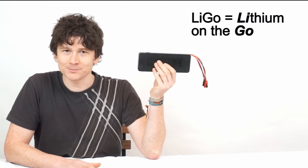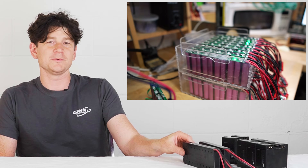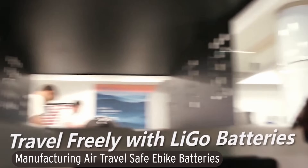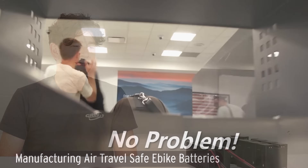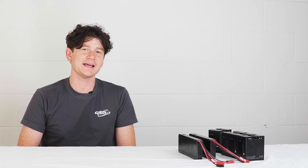It was eight years ago in 2017 that we released our first generation of LIGO battery pack — small 36V 2.7Ah battery packs designed to be just under the 100Wh threshold where shipping and transport of lithium batteries becomes problematic. This small portable 99Wh 36V battery module was designed specifically to help circumvent the difficulties faced with shipping or traveling with e-bike battery packs.